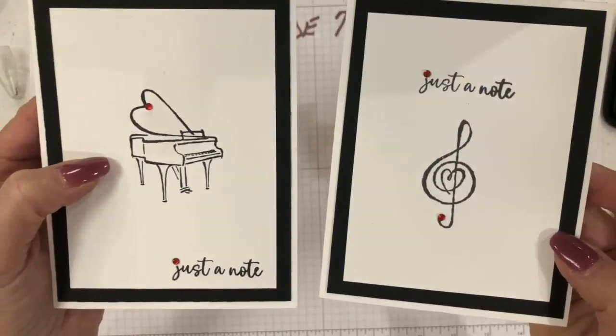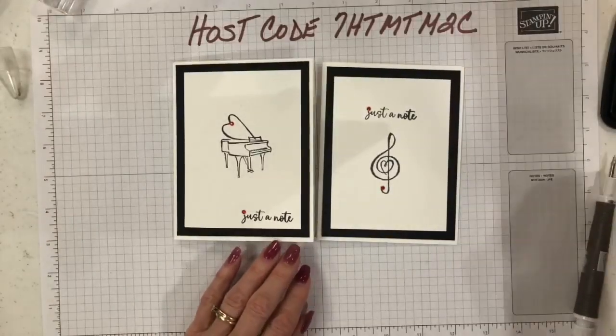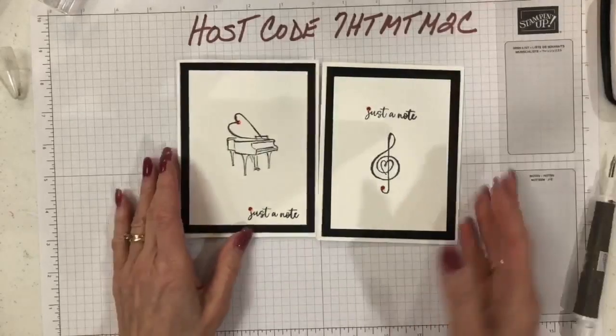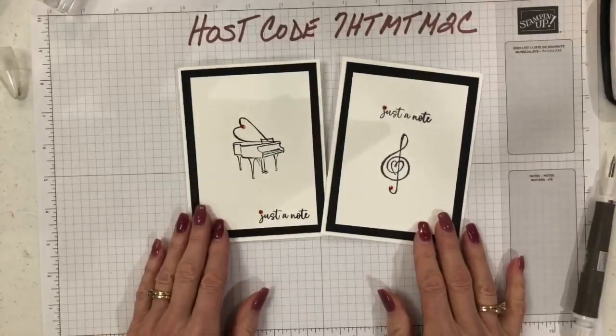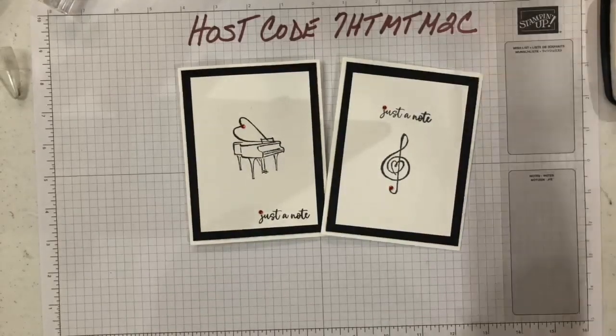Two different ways to use it, and you'll be able to see the still shots on my blog at stampersdelight.com. Thank you for tuning in to another segment of Sweet and Simple Stamping — until next time, happy stamping, stampers! Bye bye!